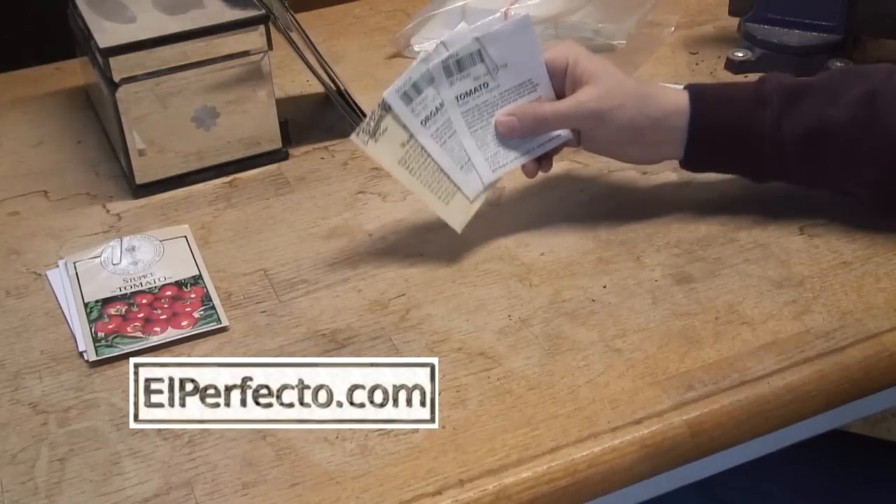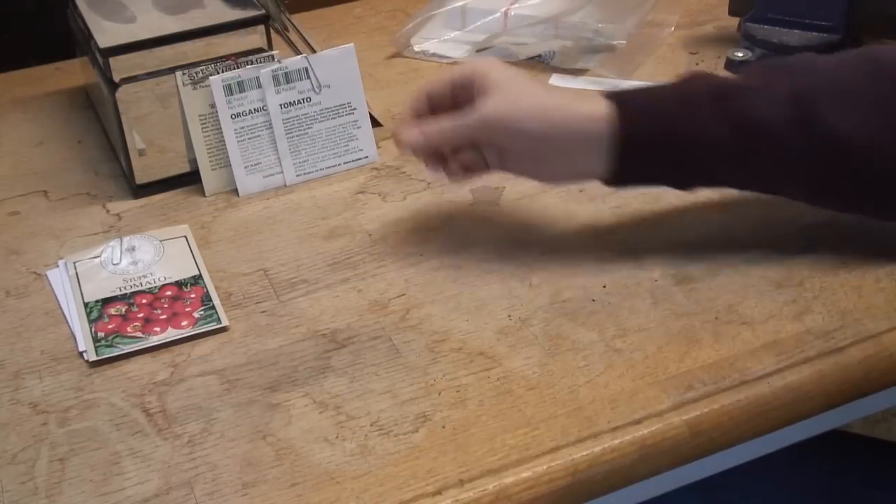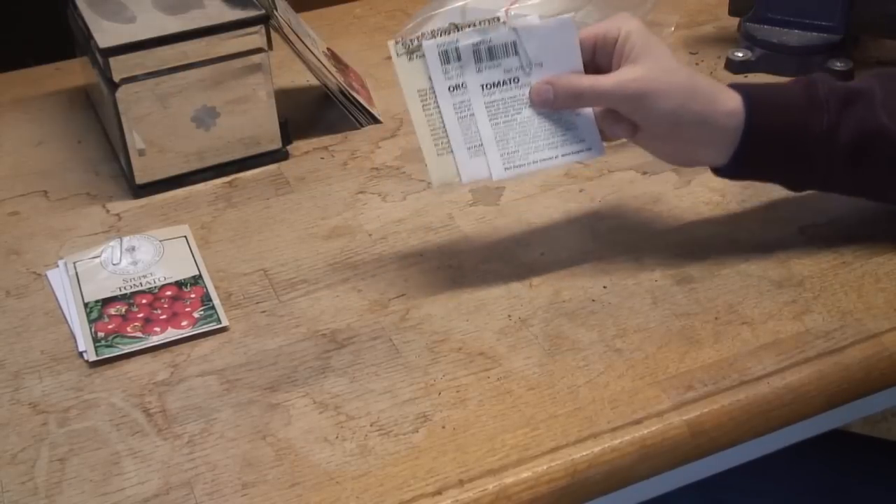So how old can seeds be and you still get some germination? I'm going to give these seeds a try. These seeds are about 8 years old. Will they germinate? Let's find out.